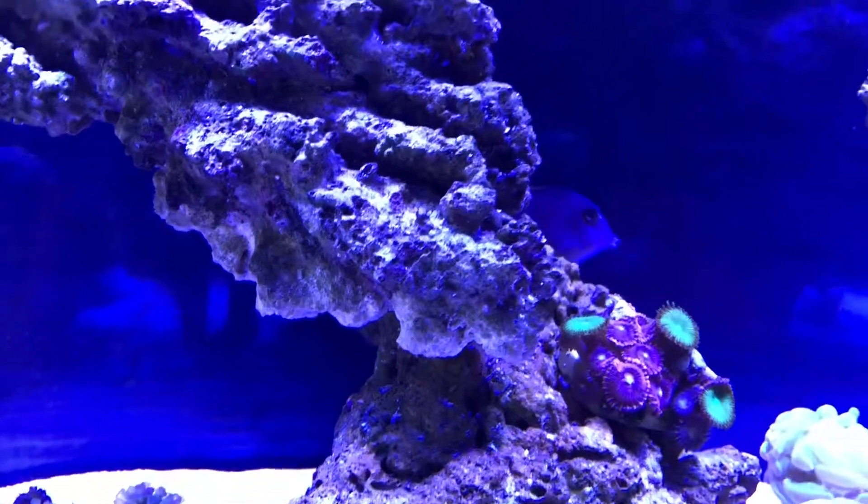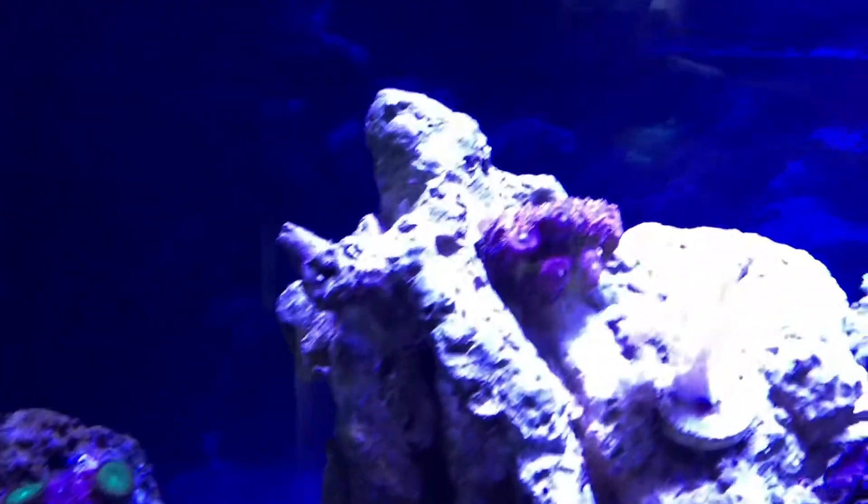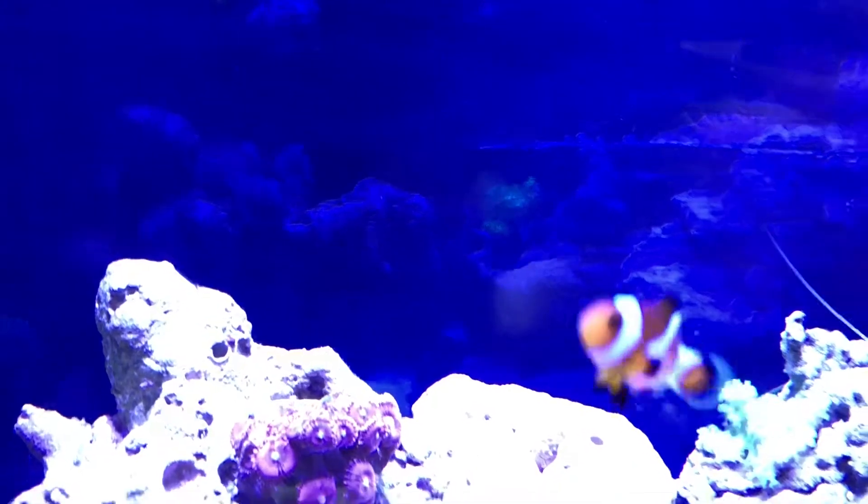Right there is our tomini tang. We got him about a week and a half ago and he's really good in the reef. What he does is he'll eat all the algae off the rocks and he cleans up — he's basically part of the cleanup crew. He comes out, but he's being a little shy right now.